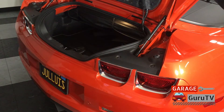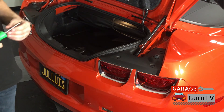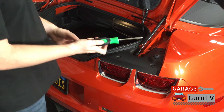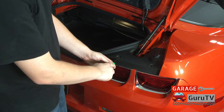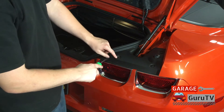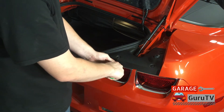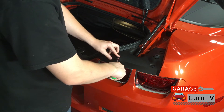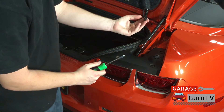With the trunk lid open, you'll see the OE plastic piece. In order to take it off, all you're going to need is the flathead screwdriver as mentioned before, and you're going to need to pry it under these little pushpin clips. These pushpin clips are pretty easy to take off. If you notice, there is a little divot where you can actually fit a flathead screwdriver, or sometimes needle nose pliers if you don't have a screwdriver. So just pry under and they pop up.